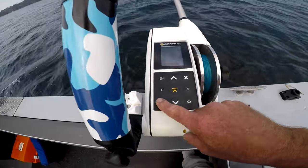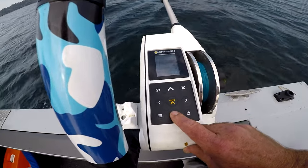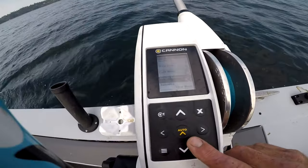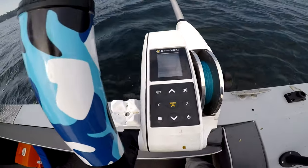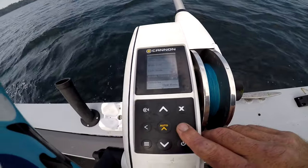It also has — take it off cycle mode, arrow over, turn it off — it also has bottom tracking. I'm not going to set it on bottom tracking right now; it's the same procedure.